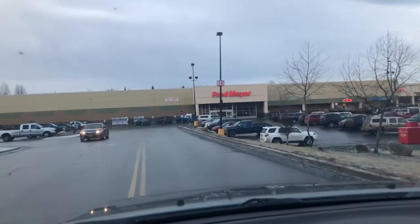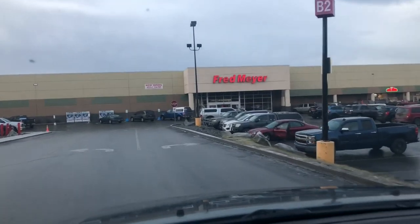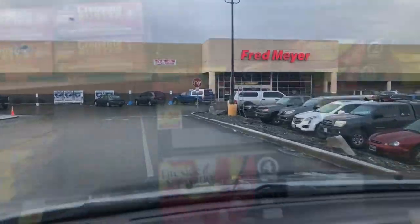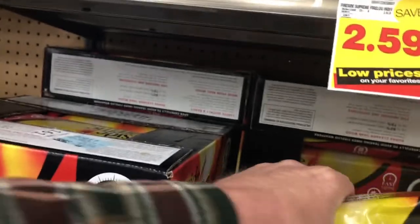After you've got your wood, you drive to this place here — it's called Fred Meyer. I'll show you what we'll do next: I'll buy one of these fire starters. $2.95. I'm back.